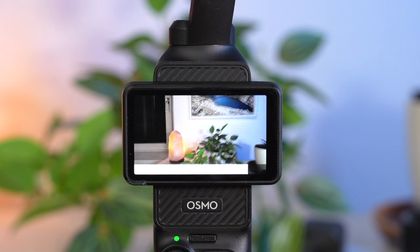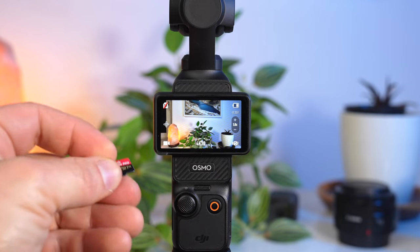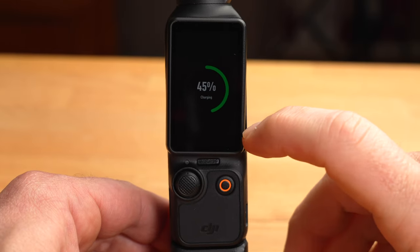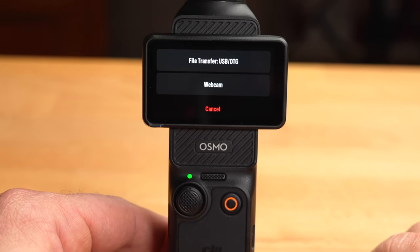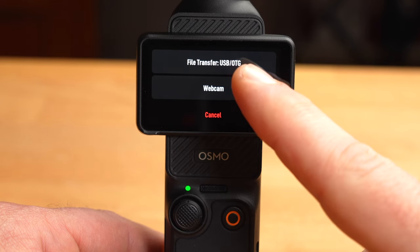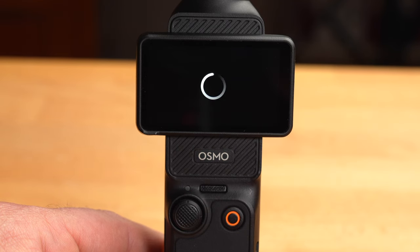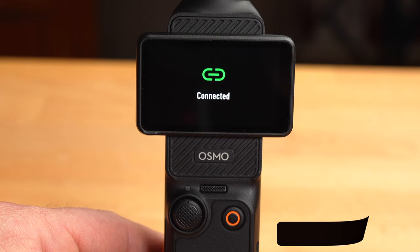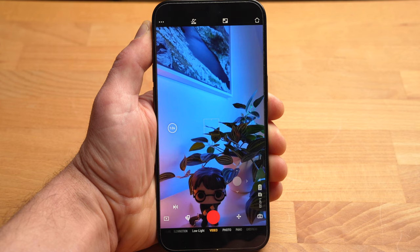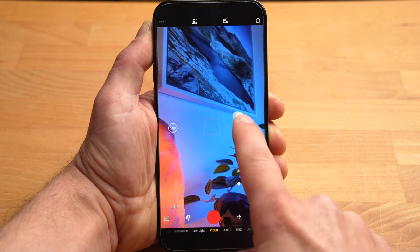After recording, there are several ways to transfer your footage: directly via the SD card, by connecting your Pocket 3 to a PC using a cable and choosing file transfer mode, or by transferring recordings to your smartphone using the DJI Mimo app. The app also offers a few very interesting additional features — for example, you can use it to control the Pocket 3 from a distance, with access to more or less all the settings covered in this video.